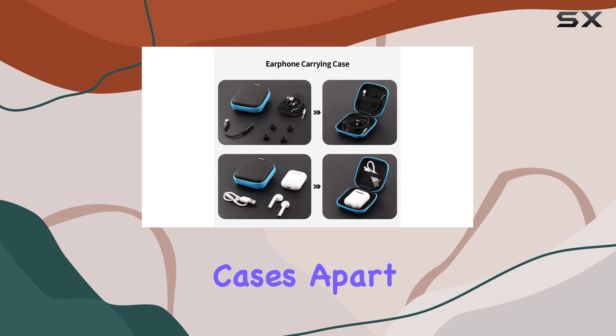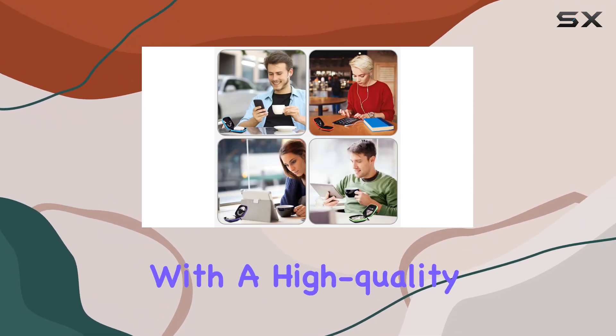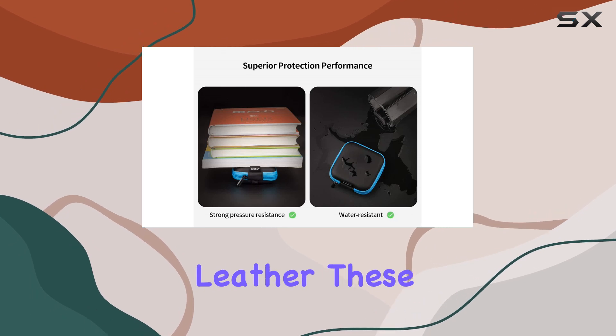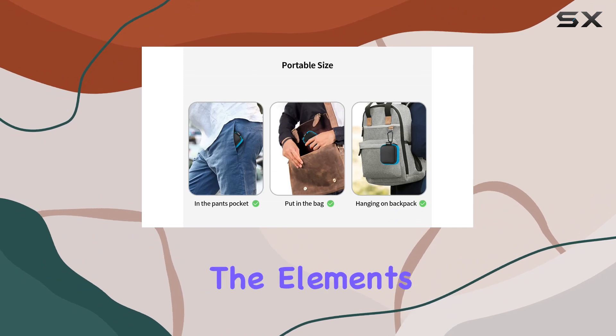What sets these cases apart is their waterproof and strong pressure-resistant design. Crafted with a high-quality zipper hard case and PU leather, these cases ensure that your earbuds, AirPods, or other small items are safe from the elements and pressure.